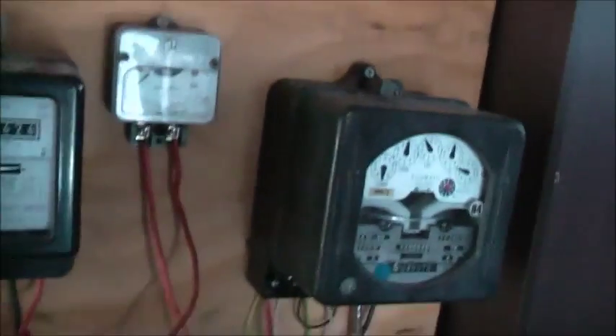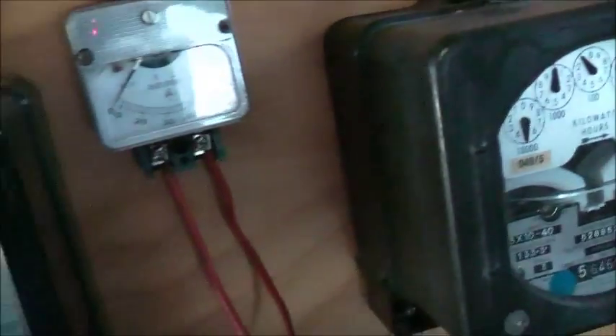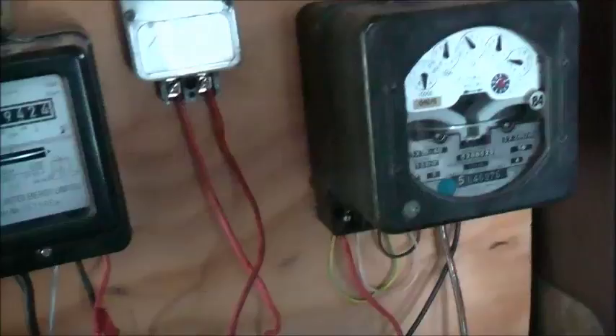G'day viewers, well it's time to get this meter here tested. I've got another one of those in there I think. Yeah, I've got to save the CT ones to last. I'll make a bit of a thinning out in the container I think.